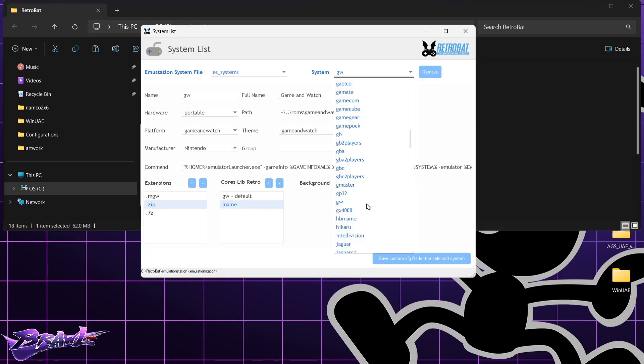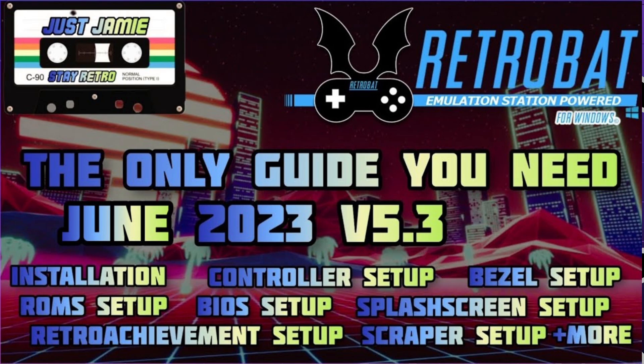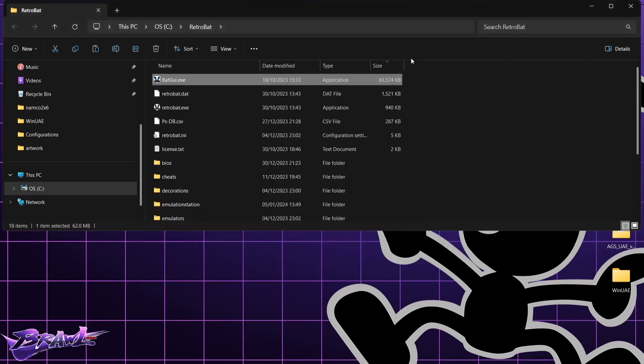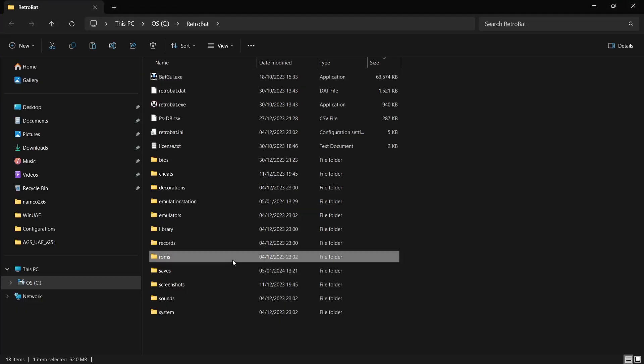If you don't have this drop-down menu, follow my fully comprehensive setup guide for Retrobat — it's very likely you're missing a DirectX installation as well as Visual C++, so do check out that setup guide. Close out of here and the first step is to go down to the ROMs folder.